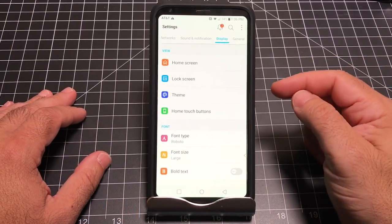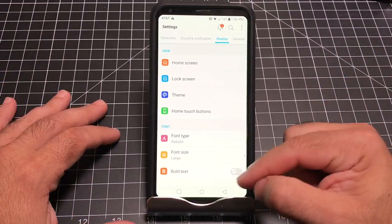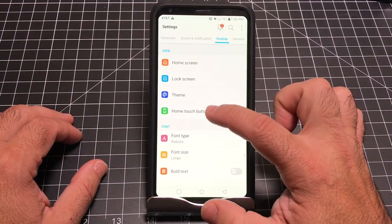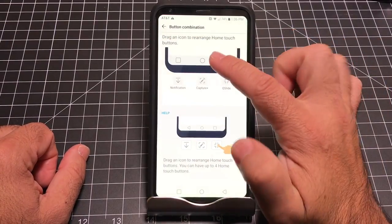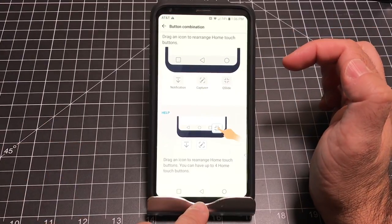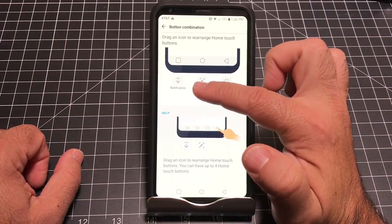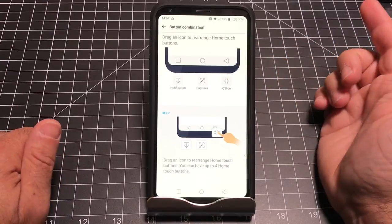Still under Display, another thing I change is the button layout. I like the back button on the left, home in the center, and multitasking on the right — but by default it's flipped. Go into the Home Touch area to change the button setup. You can simply drag and change the order and it happens in real time. You can also completely change some of the icons shown there.